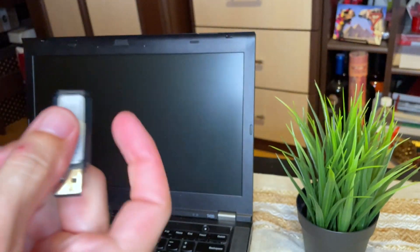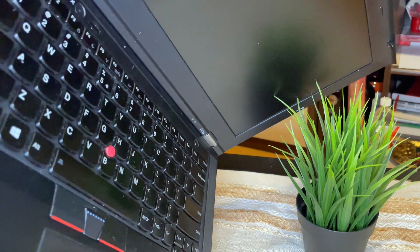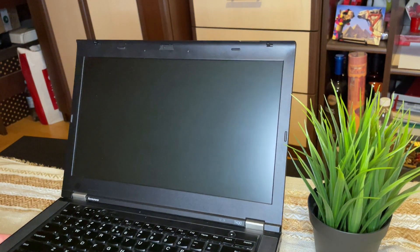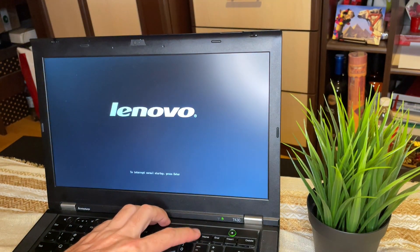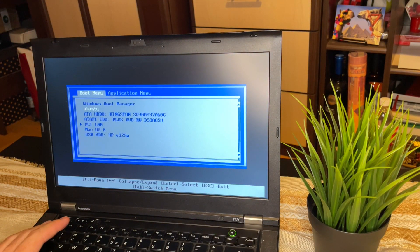I have the USB stick and I will plug it in here. I will turn on the laptop and hit the F12 key for the boot menu. I will select the USB where the Windows 11 installation is.